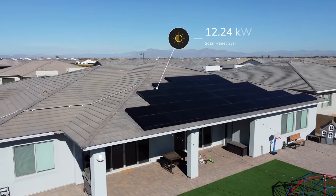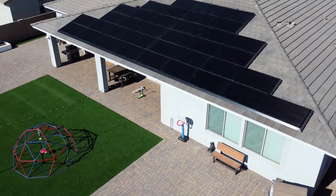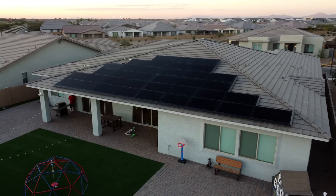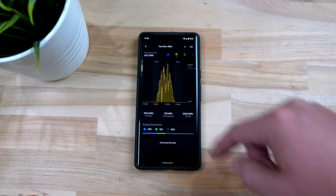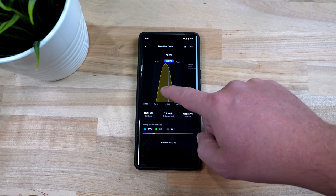We have a 12.24 kilowatt system, so it should produce 12.24 kilowatts of power, right? Well, not exactly. When the sun is at the highest point and there are no clouds, the solar panels can produce around that much power, but it's usually around 80% of what they're rated for — higher when it's hotter outside and lower during the winter. It's like when you buy a phone that's 128 gigabytes and you turn it on for the first time and realize you only have 110 gigabytes available. Clouds will always make that number go lower, and I can always tell it's a cloudy day because my solar graph is bouncing all over the place versus a nice smooth graph on a sunny day. And if the sun is rising or setting it will cause that number to drop, as you can see in the curve.